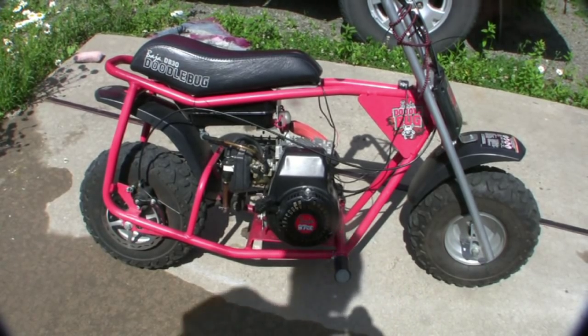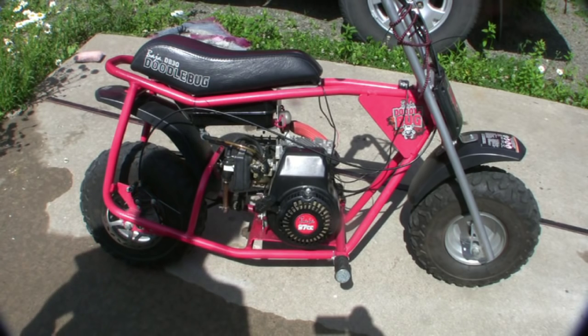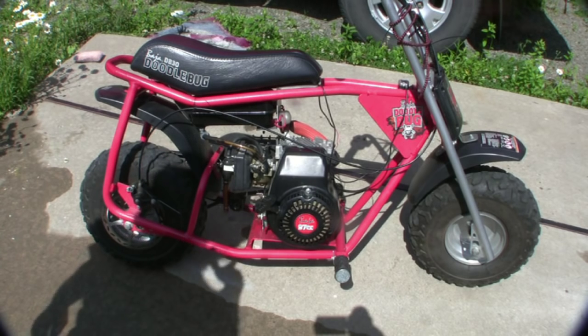Hey there, it's me Mr. Midshipman and I wanted to show you the Doodlebug before I stick this Predator motor in there. Here's the DB30 and if you look at New York Craigslist, they want like 300 bucks for one of these just as it is, used.